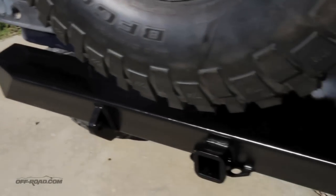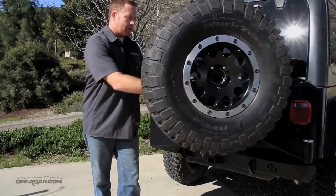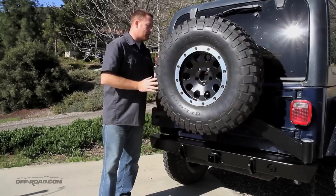One of the coolest features is the ability to still access the tailgate. There's a heim joint that comes with the kit. It actually mounts here to the back and allows you to freely and cleanly open up the tailgate without any issues of connecting.